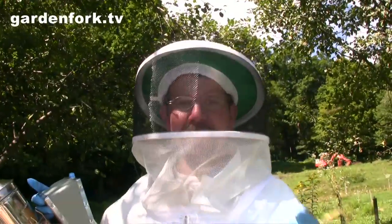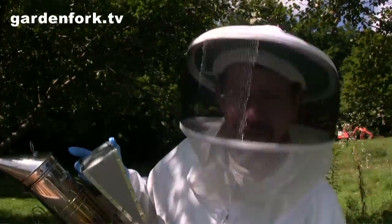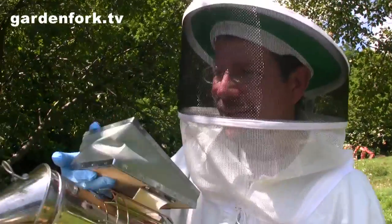Well, you missed it but I got stung — we had the camera off. In the foot. They stung me through my socks, so maybe I should get some bee pants and bee socks.